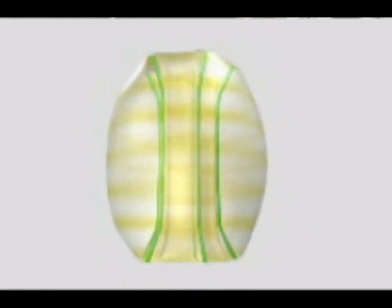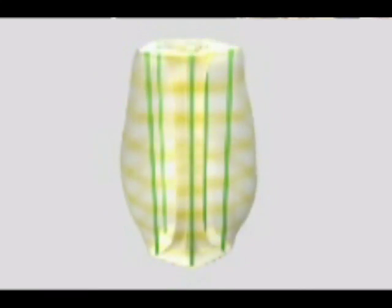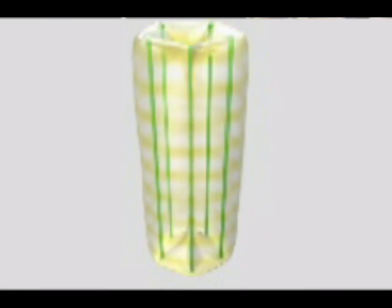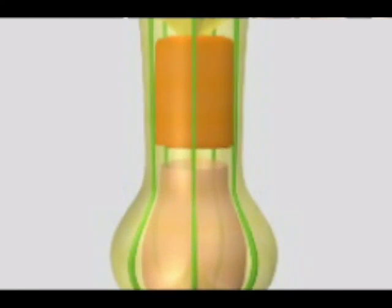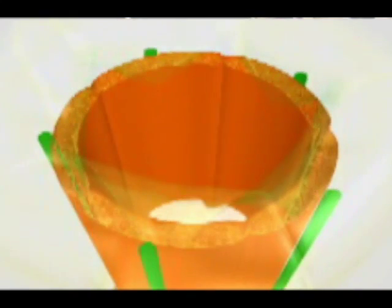Flowers get their shape from the expansion of the embryo cell — a torus balloon with a star-shaped cross section. What happens is that the inside expands faster than the outside, causing it to bulge out the bottom and top. This makes the ovary and then the fruit at the bottom and the petals out the top. Meanwhile, squeezed tight in the middle is the star pattern tightly compressed.